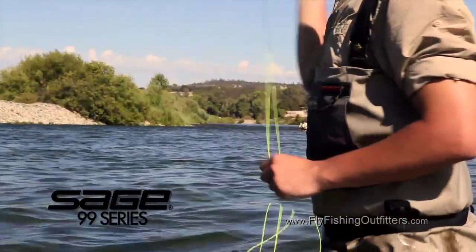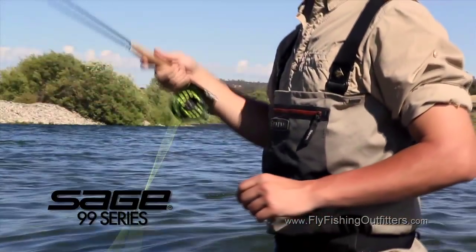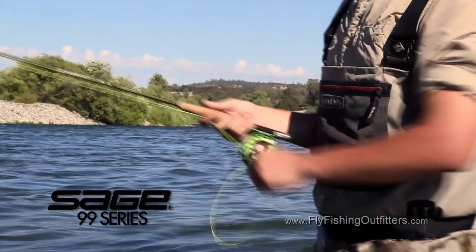At nine foot, nine inches in length, these rods fish like ten-footers but cast like nine and a half foot fly rods. Amazing roll casting ability, awesome mends, easy to cast.